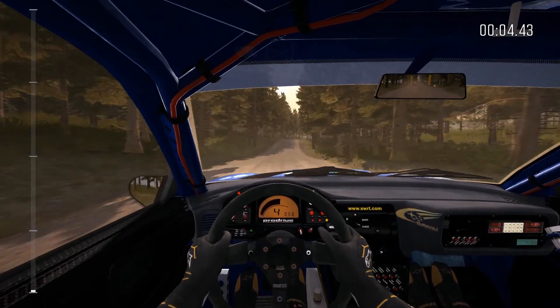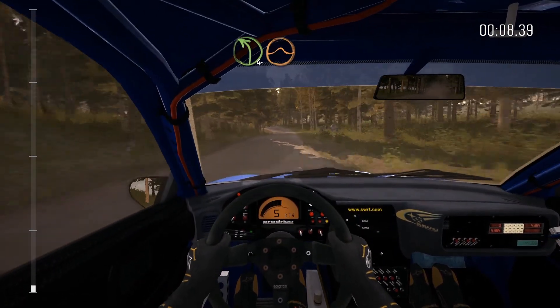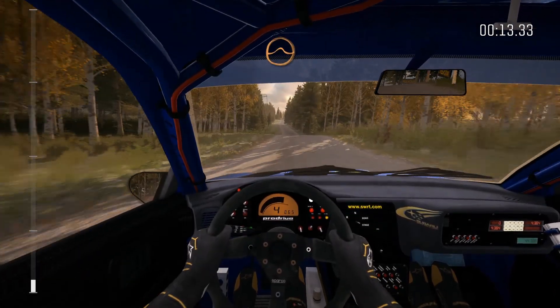200 through dip, crest, right six long, 100, left four half long over crest, jump, 200, middle over crest, jump maybe.